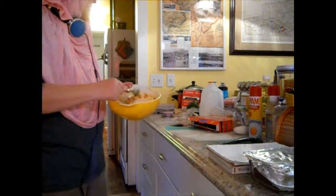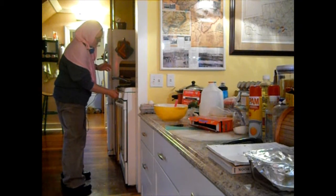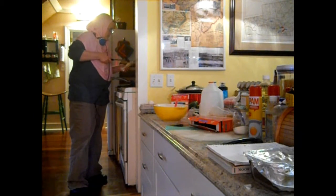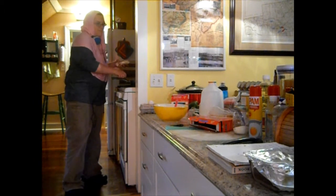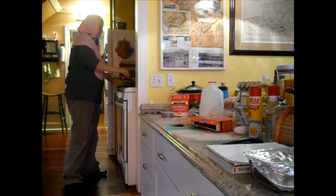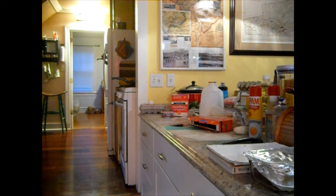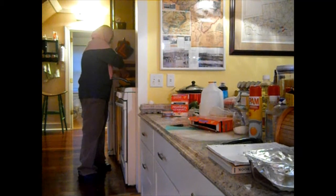I'm going to put this on the stove and turn the burner back on — just a little bit — and get a little more butter. I'm using butter instead of oil. I'm bringing it over here and I'll use a scoop to scoop out some of the mixture.